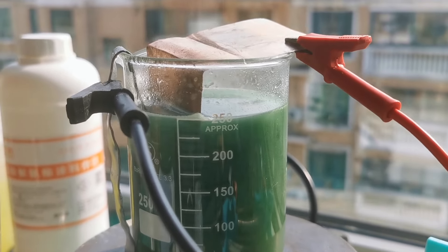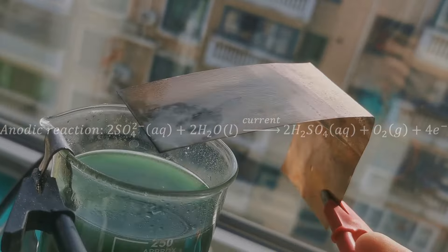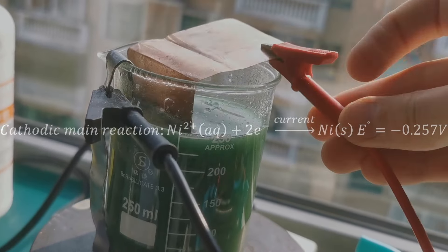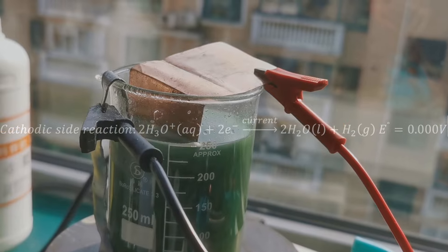I discovered that the pH of the electrolyte had dropped well below 1. The anodic reaction in the cell releases oxygen, but also sulfuric acid, which stays in the bath and lowers the pH until the reduction of hydronium ions is favored at the cathode over nickel ions, thereby forming hydrogen instead of nickel.